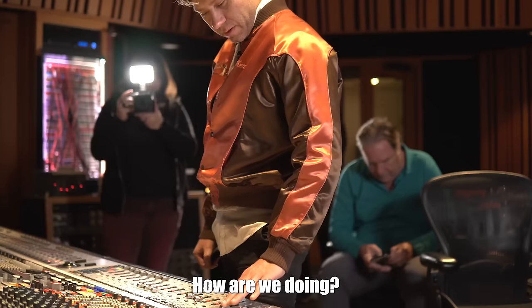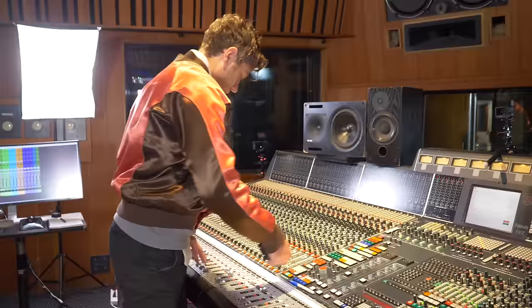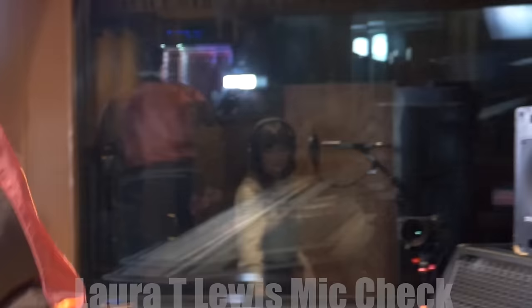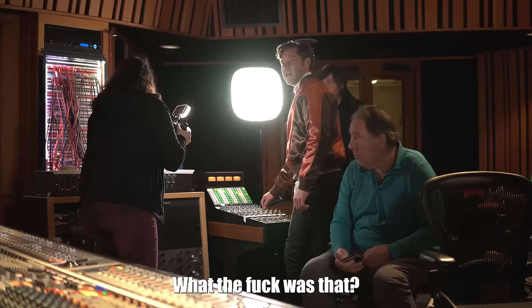They check in on the microphone setup — the engineer asks to hear the mic again and tests it. After some back and forth getting the headphone mix sorted, they do a sound check. A GoPro camera apparently made a noise that confused everyone.